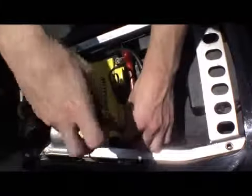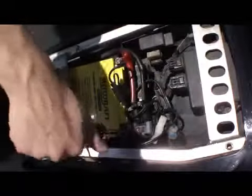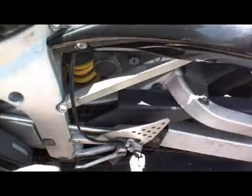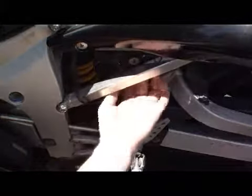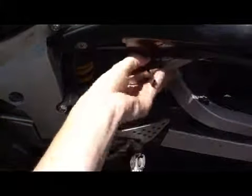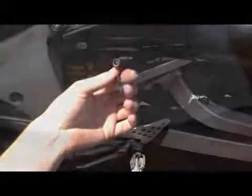An SAE adapter can also be purchased to use with an existing battery tender. Tuck the remaining wires under the seat and run the plug at the left side, making sure that at least a couple of inches from the plug extend from the body of the vehicle. This can also be attached to the frame using cable ties or electrical tape to secure the wire.